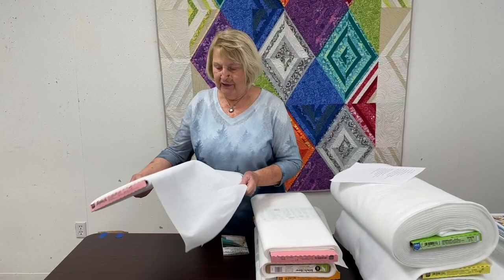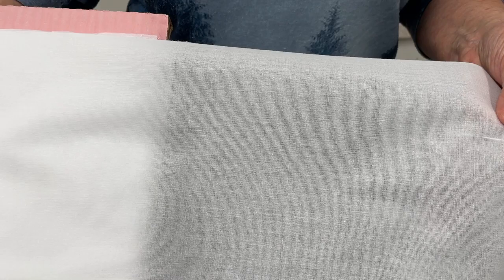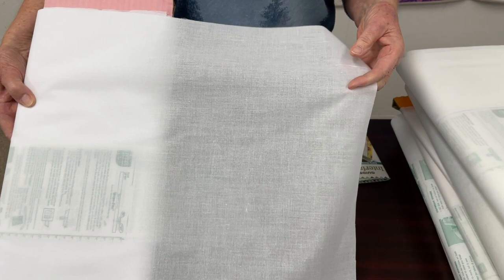I have to start with my very favorite interfacing first. It's called Shapeflex and it is from Pellon — it's number 101. You can see that it's woven and it has a lightweight fusible on the back. When you fuse it to the back side of fabric it makes it more stable but it doesn't make it stiff. Some interfacings will be stiff as a board by the time you finish, and you may want that for something, but this is my go-to for most everything.